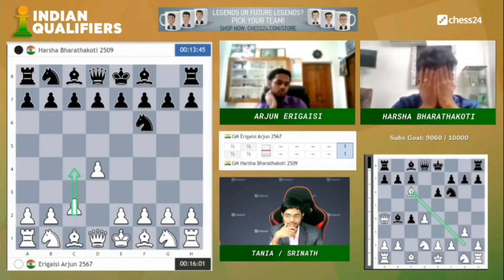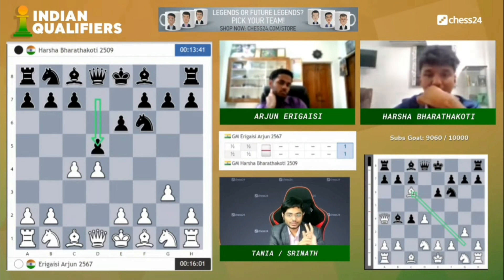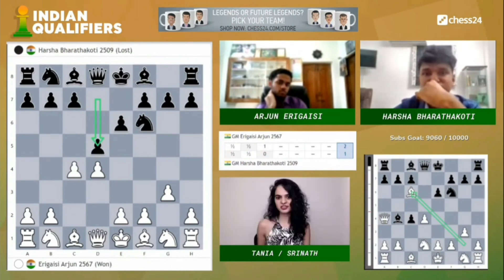So, the Catalan system: d4, knight f6, c4, e6, g3, d5. Here, white has two main moves. One is with knight f3.